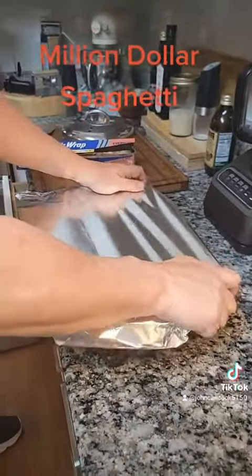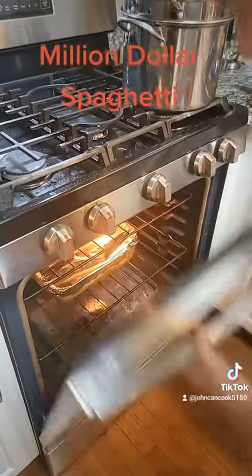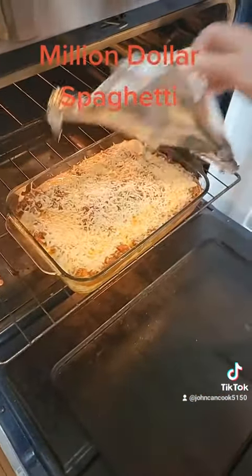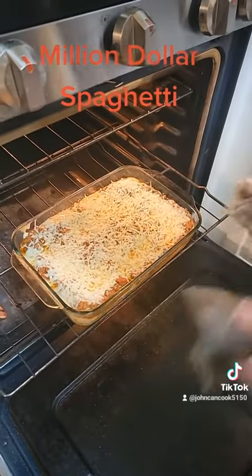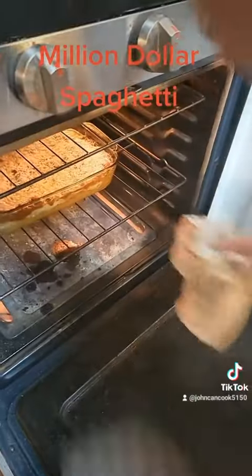Cover with foil and bake in the oven at 350 degrees for 30 minutes. After 30 minutes, remove your foil, then place your spaghetti back in the oven under broil until it's nice and bubbly.